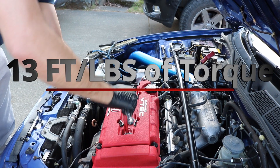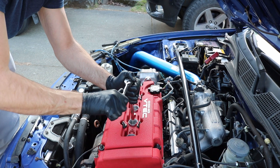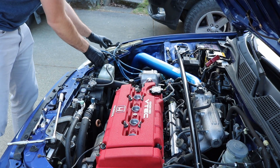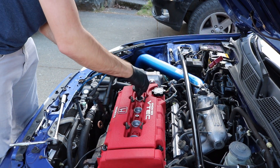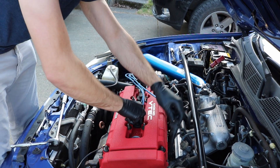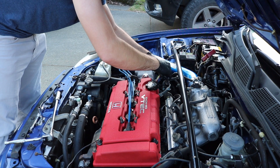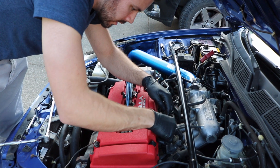I usually just put them nice and snug. I'll list the torque spec for those that want the exact number. Then it's all reverse order — put our spark plug wires in first, make sure you put them in the right spot, reconnect our distributor, and plug in our fuel injectors.